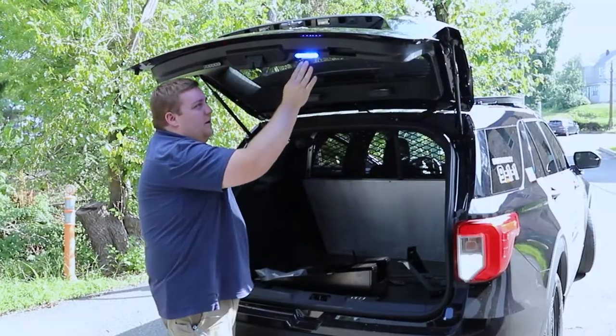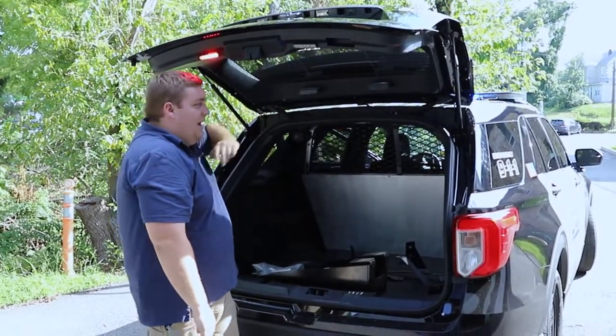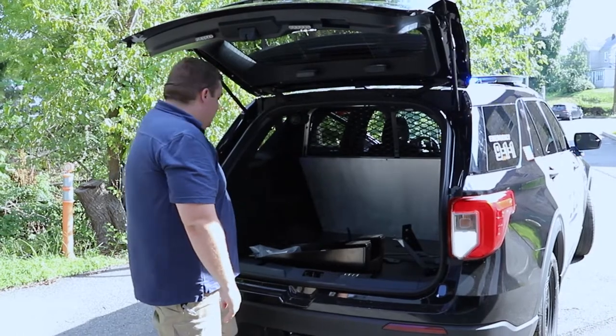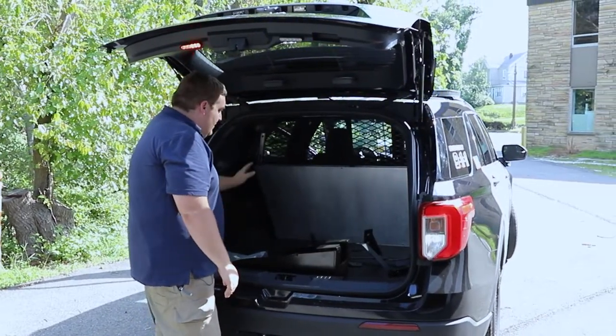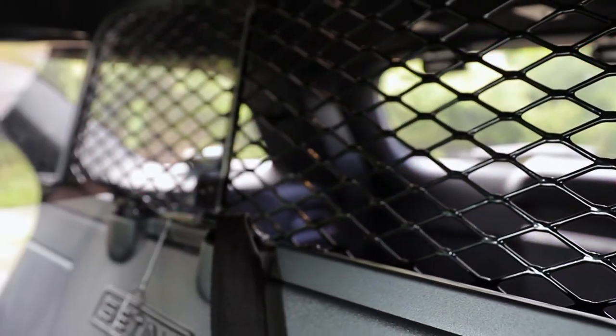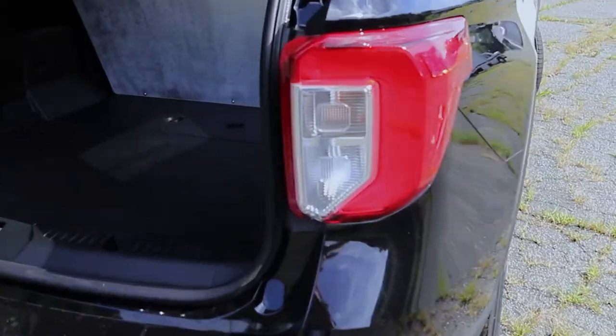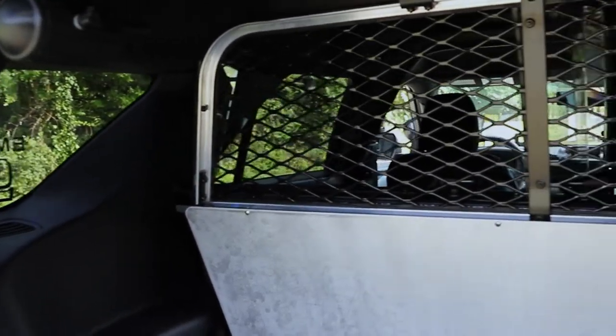On the hatch lip we have 4-inch SoundOff Signal M-Powers and a 12-inch SoundOff Signal strip light on the hatch — all controlled by the Blueprint system. We've also installed their radar system, and the FabShop fabricated an aluminum panel to cover up the electronics, which are securely mounted for easy serviceability and protection.